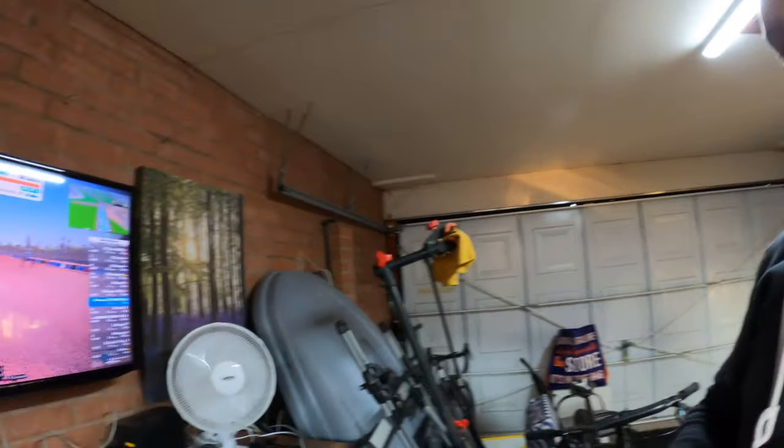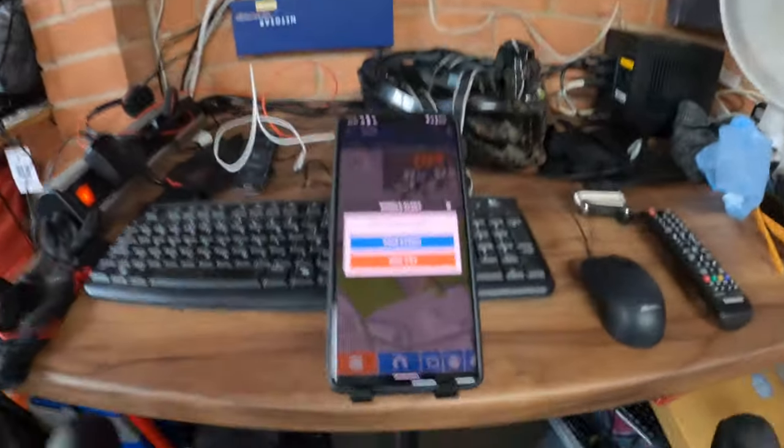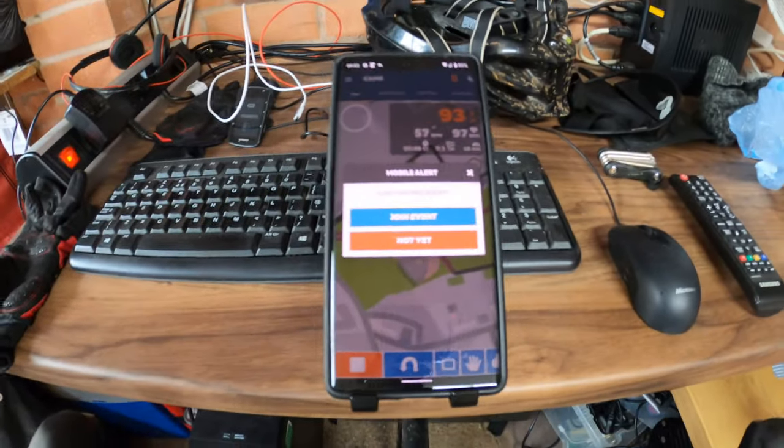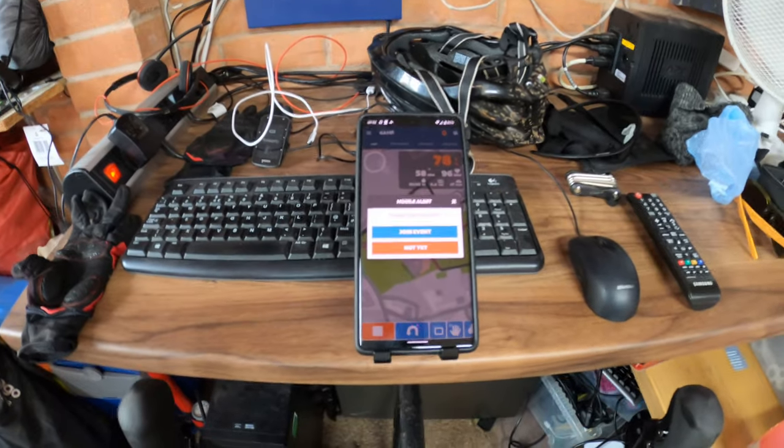It is a little bit cold in here so I'll have to keep an eye on that. I'm on Togo in Zwift, so we've got about 10 minutes to go until the start.